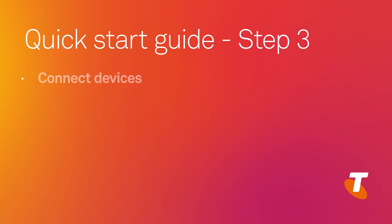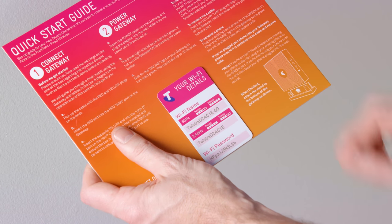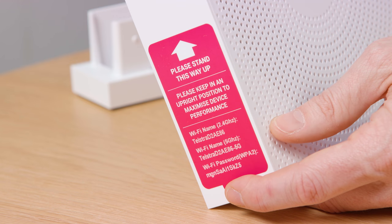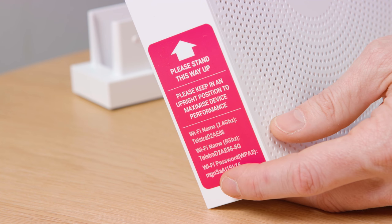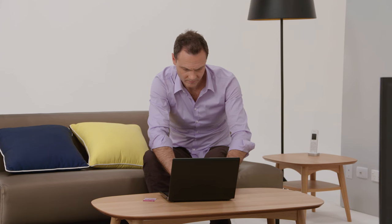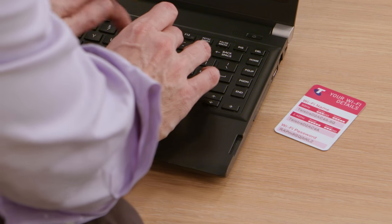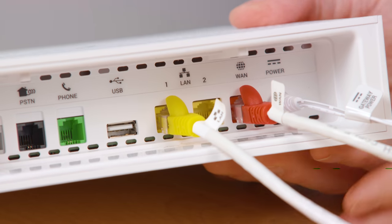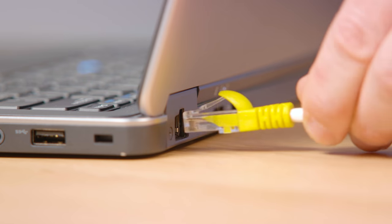Step 3: Connect your devices. Locate the WiFi security fridge magnet included in the box. Your WiFi name and password are also printed on a removable sticker on the side of the gateway. On your WiFi-enabled devices, search for WiFi networks to find your gateway. Select the name printed on your WiFi card, and when asked, enter the password which is also on your card. If you want to maximise your internet speed, use an Ethernet cable — connect from any of the yellow ports on the bottom of the gateway to your device's network port.